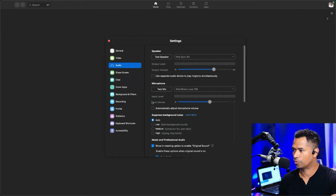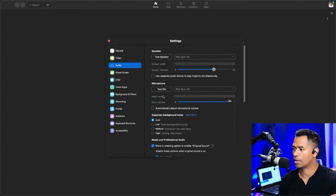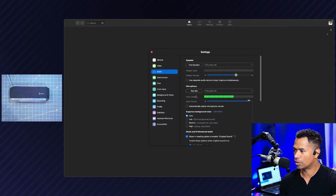And there it is — PolySync 40. You can also test the microphone on that. There we go, Sync 40. Right now you see that there is no audio going through because I actually have it muted. I'm going to unmute the mic — one, two, three. There you go. As you can see, the indicator shows you've got audio going through the PolySync 40.